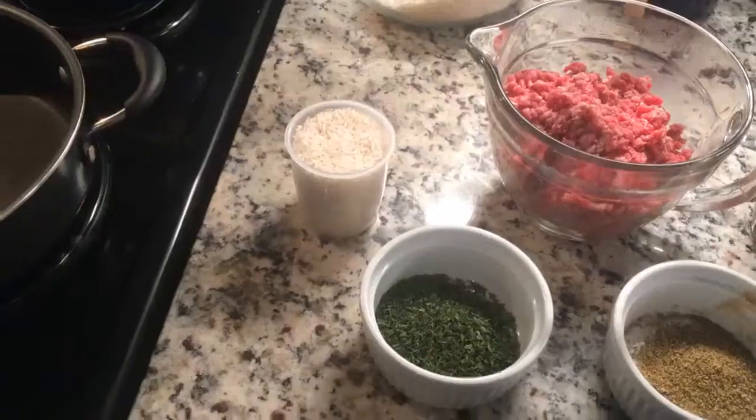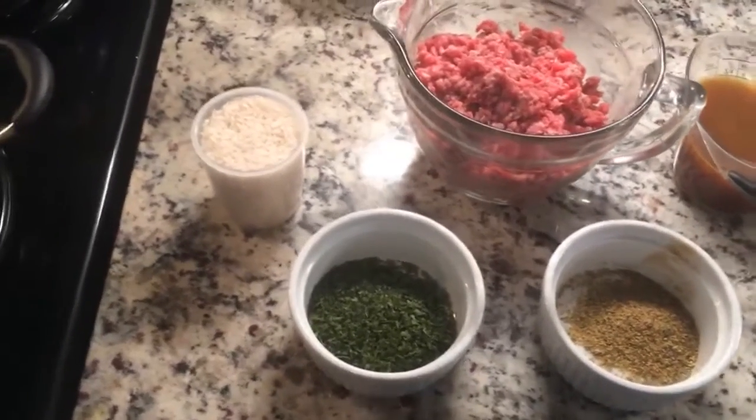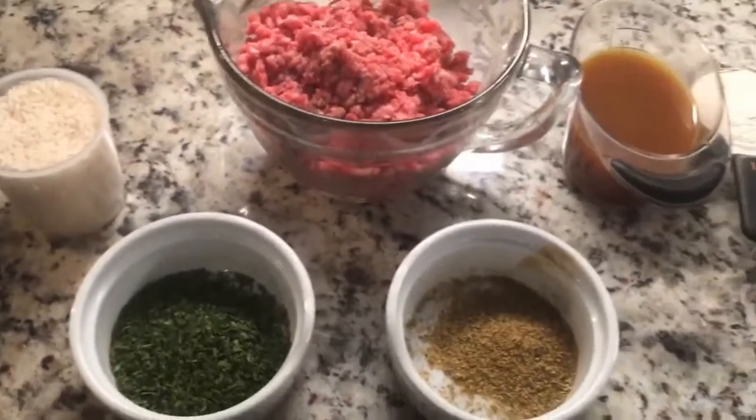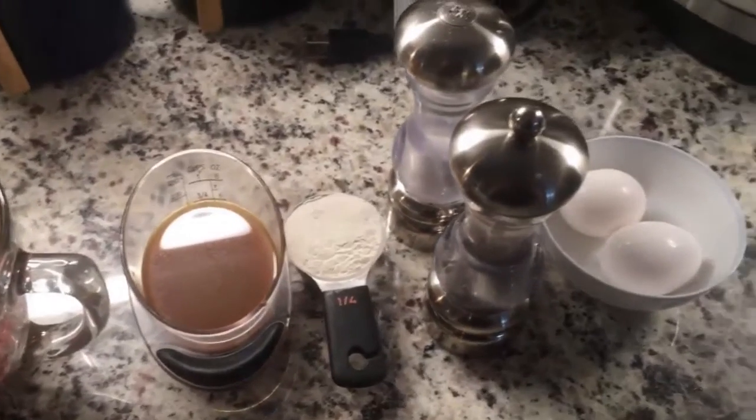This is a simple dish that you can probably make with ingredients you have in your fridge and pantry. It's a burger patty, a layer of rice, a fried egg, and some gravy. We have our ingredients laid out: some rice, ground beef and our seasonings for it, some beef stock, flour, salt, pepper, and a couple of eggs.